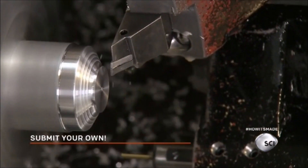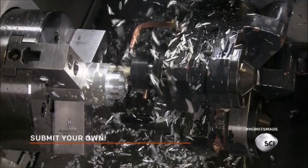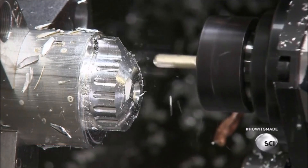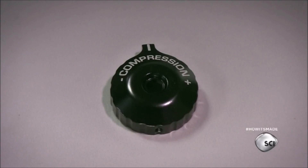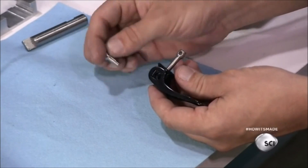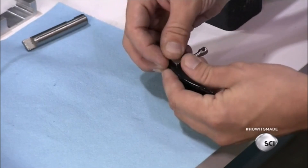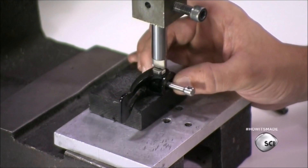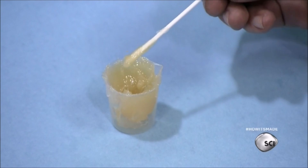They start by making the adjustment knob for the compression mechanism. Computerized tools carve an aluminum bar into a round shape with grooves for better gripping, then they add a protective black coating. A worker inserts a tension bar into a quick-release lever — the lever allows the rider to detach the wheel from the suspension fork. He presses a fastener into the lever to secure it to the bar, then lubricates the tension bar with grease.